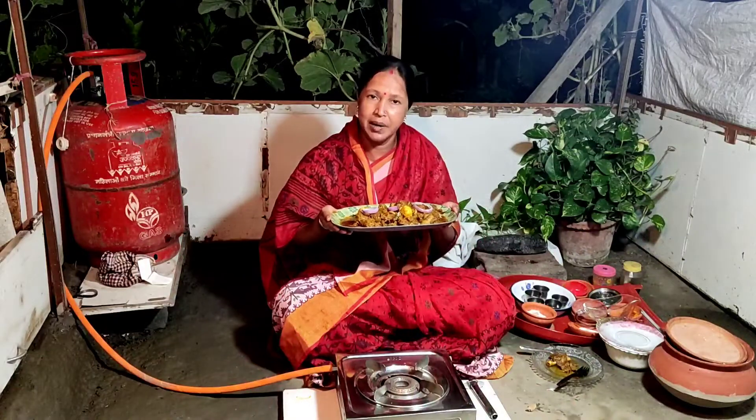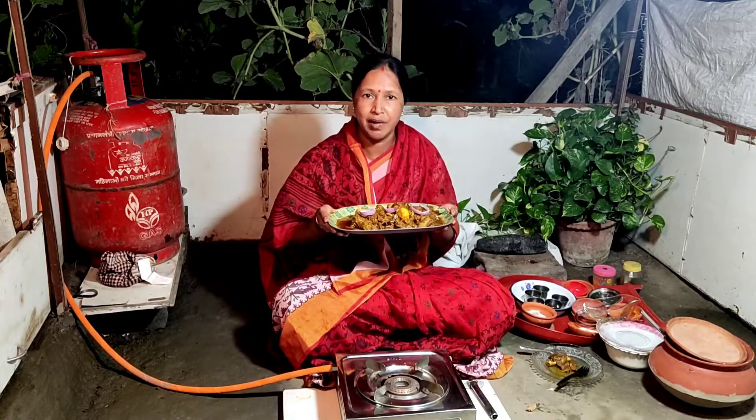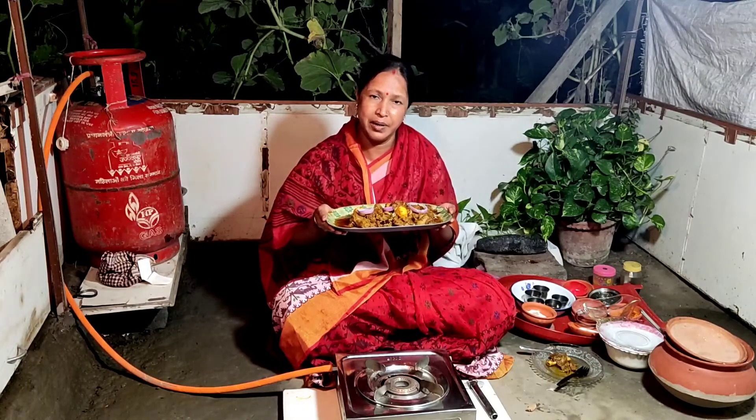I am very happy to eat this. I will see you in the next video. Bye bye.